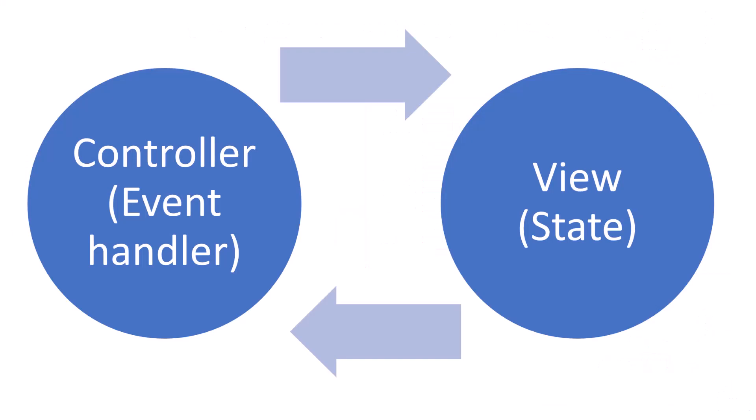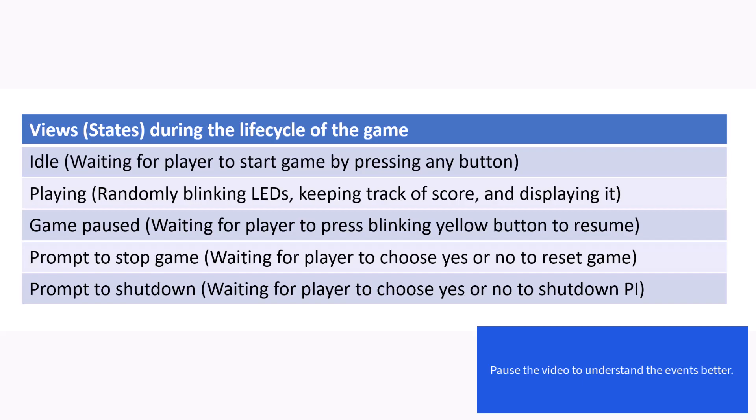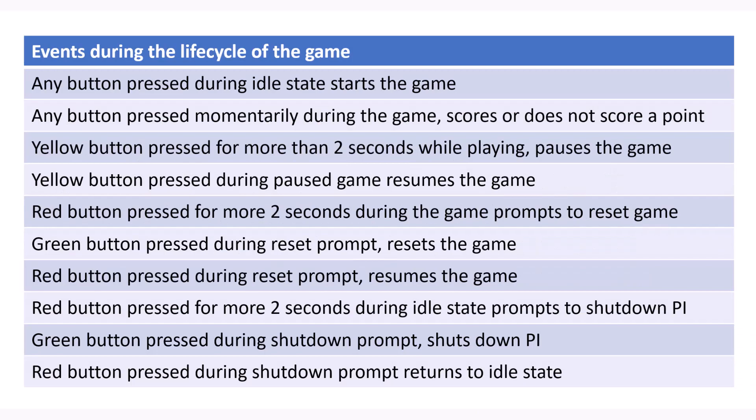The design pattern behind this game is what I like to call 'view and controller,' modeled after the MVC or model-view-controller, a well-known design pattern in the web world. The game has many states. The states are changed by the controller code based upon events like pressing the button. Feel free to pause the video and look at the different events which have been presented in the slide.